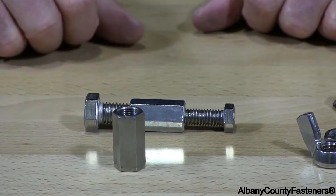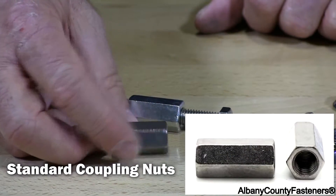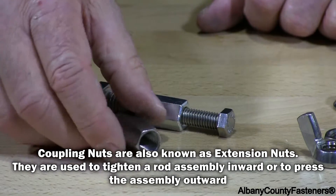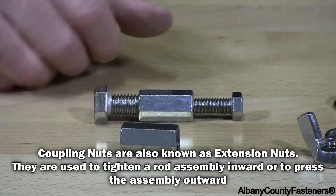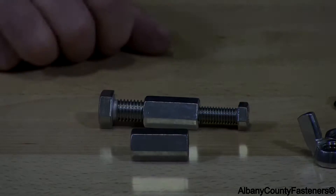This is a standard coupling nut. They come in various sizes and lengths, with different thread pitches — fine and coarse thread. All these items I'm showing you do come in coarse and fine thread.